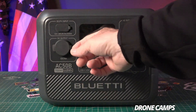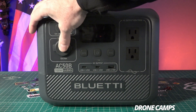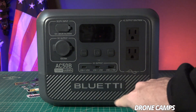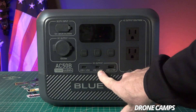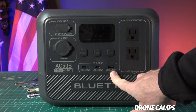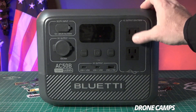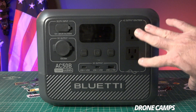It has a power button in the middle, a DC output for plugging in something like a cigarette lighter — 12 volt at 10 amp — a DC button, an AC button, USB-C at 65 watt, a second USB-C at 65 watt, USB-A at 15 watt, and two three-prong AC outputs at 120 volt, up to 700 watt with a 1000 watt max.